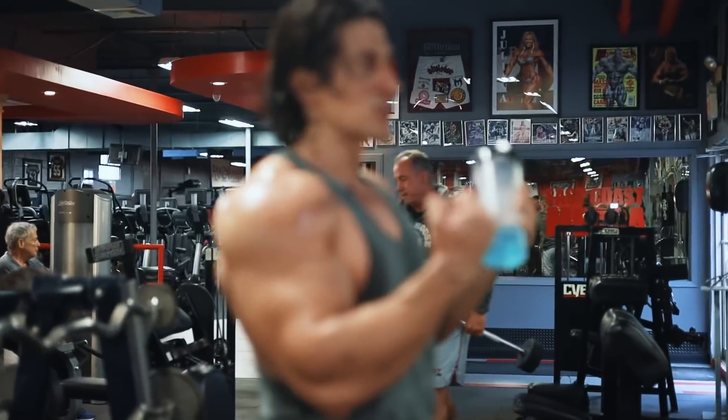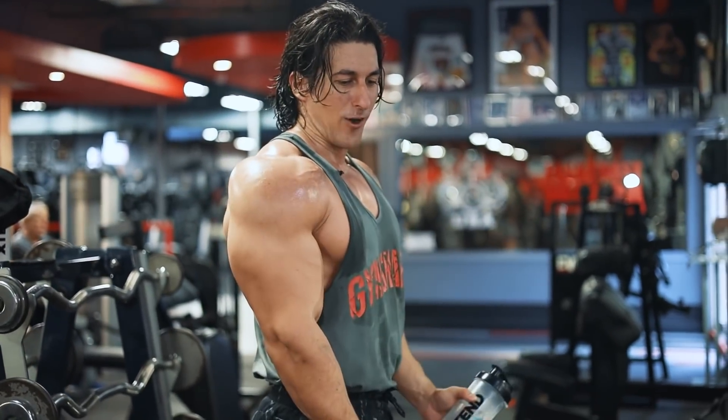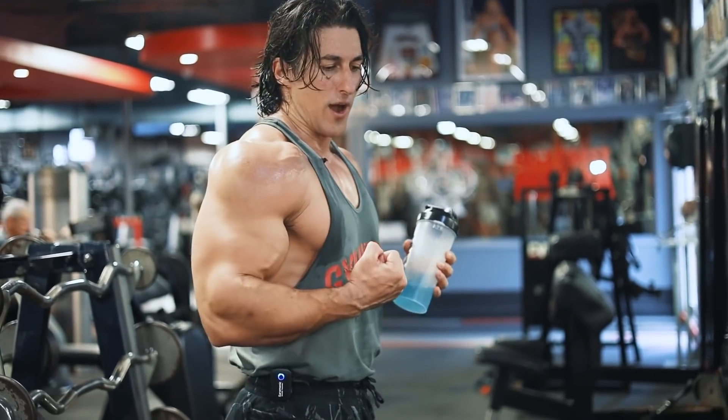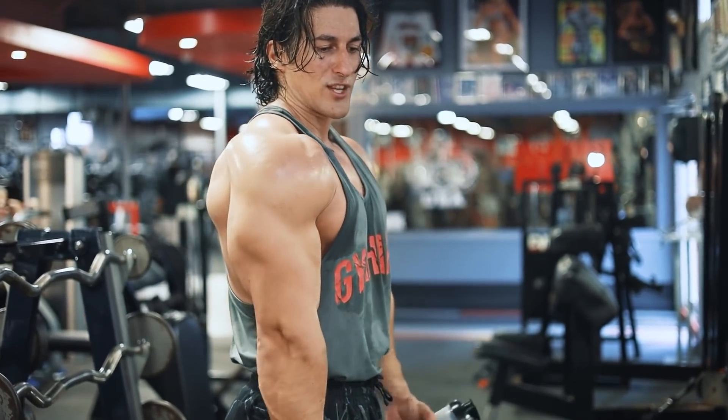The bicep actually grows on the way down. Biceps don't grow from the bottom to the top — they grow from the top down. So at the bottom of the movement, flex your triceps in order to elongate that bicep tendon even more. At the bottom, flex the triceps, then pull up — stretch, pull.